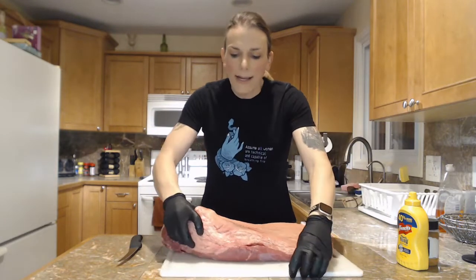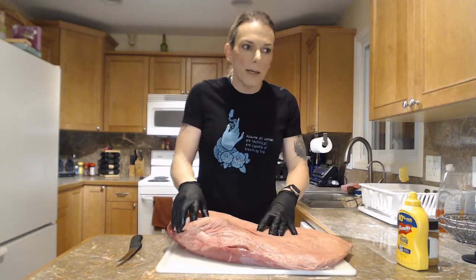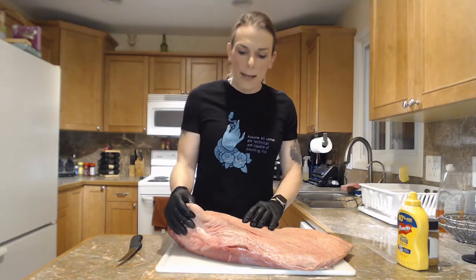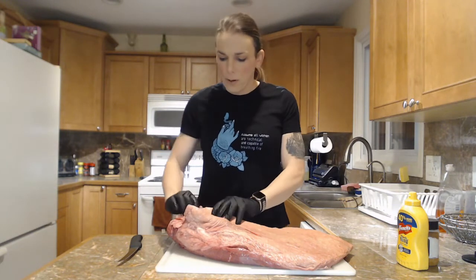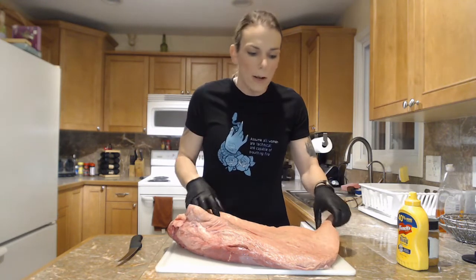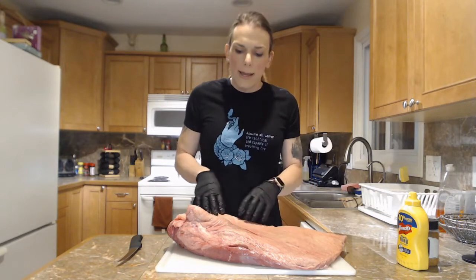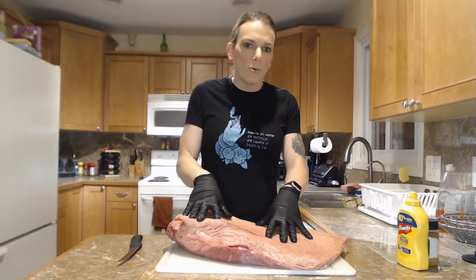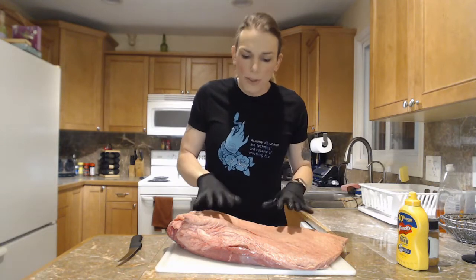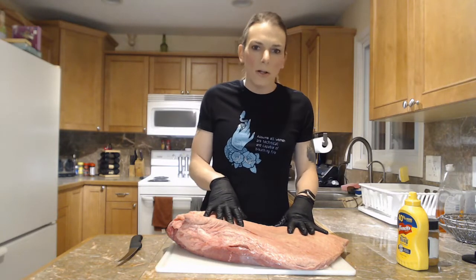One side has what we call the fat cap. As you can see in this one in particular, it's pretty well covered with fat. We don't want so much fat on here that it takes forever to cook and we've got a big thick layer. We want to trim this down to about a quarter inch thick. That fat is what will render really nicely when it's out on the smoker.